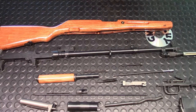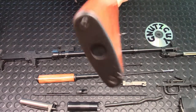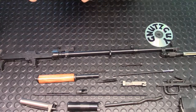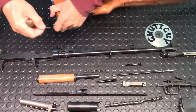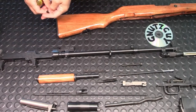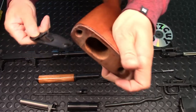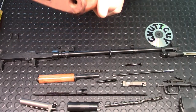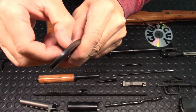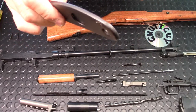Now let's start the Full Monty, beginning with the stock. Remove the butt plate — you'll see two screws with straight-edge slots, just use an ordinary screwdriver and unscrew them. The butt plate just pops back. It's hollow — this is where the cleaning kit goes in, and this is the trap door.